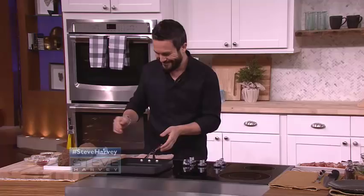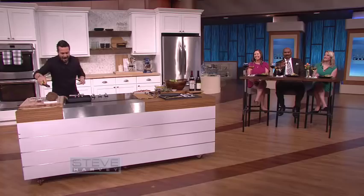Well, everybody, listen — my next guest is back with a meal that the whole family will love, and it only takes a half an hour. That's it. Please welcome world-renowned chef and my friend, Fabio Viviani.